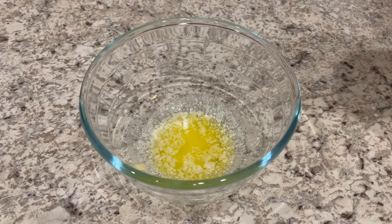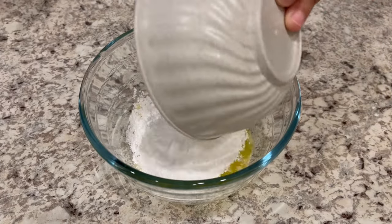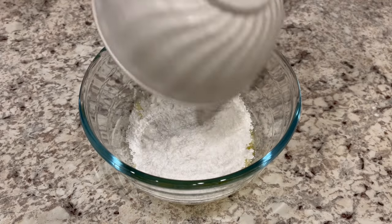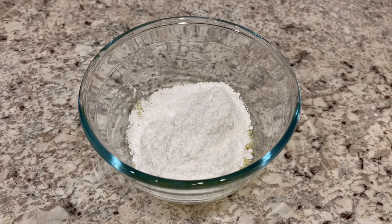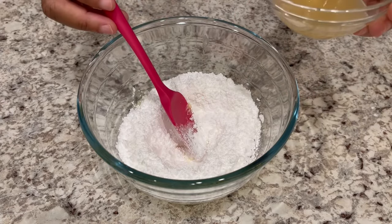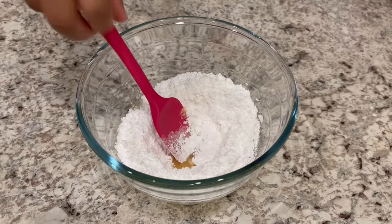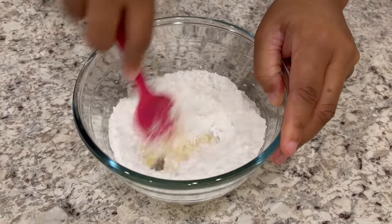My cake has cooled completely and now it's time to make that glaze. I have two tablespoons of unsalted melted butter in the bowl and I just added in one cup of powdered sugar. I have some lemon juice here and you're just going to add a little bit at a time until you get the consistency that you want.